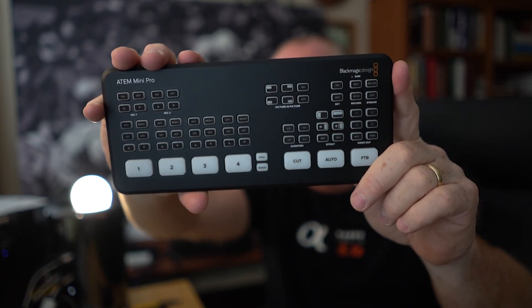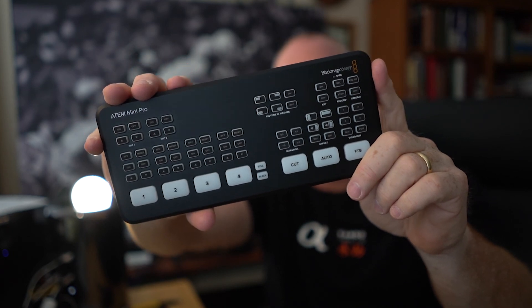Thanks for watching my unboxing video of the new ATEM Mini Pro. I can't wait to get started and find a new way to do production that's a lot more effective and efficient. I'm Patrick Murphy-Raci, Sony Artisan, saying thanks for watching — please subscribe. If this content is useful to you, share it to people it makes sense to share to, and have a great day. Be safe out there.